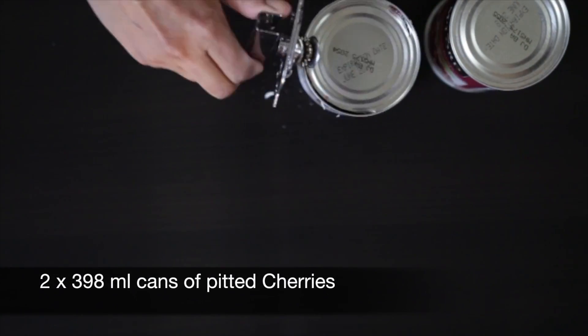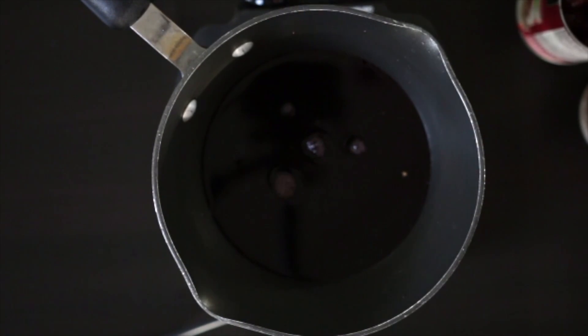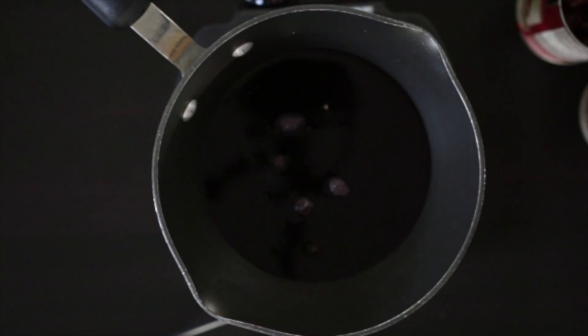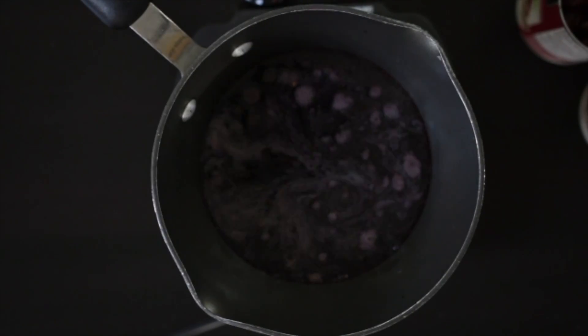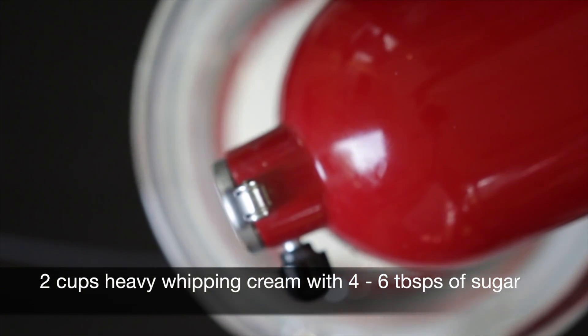I'm also going to be using two cans of cherries. Just remove the cherries and add the juice to a saucepan. Add some kirsch, or cherry brandy or liqueur, to the juice and bring this to the boil to reduce, then allow it to cool. I'm going to add two cups of heavy cream to my stand mixer and whip this together with four to six tablespoons of sugar until it's nice and fluffy. Once done I'm going to leave this aside to keep cool in the fridge.